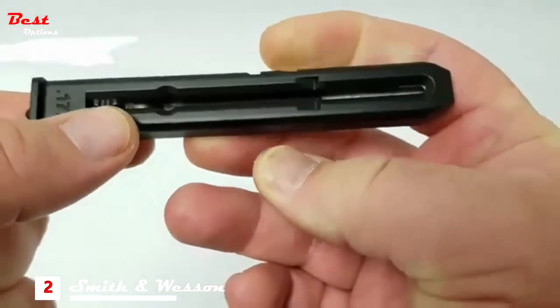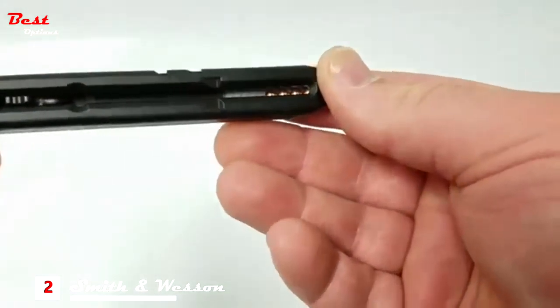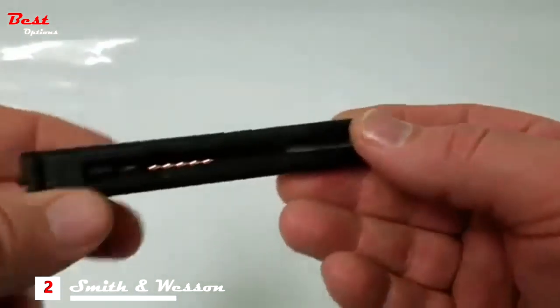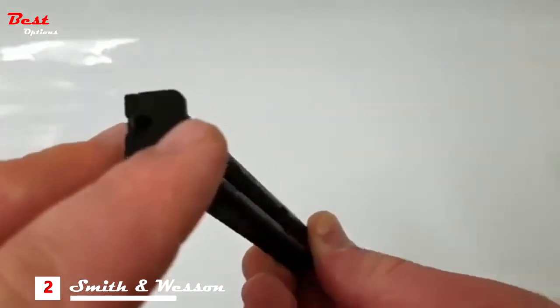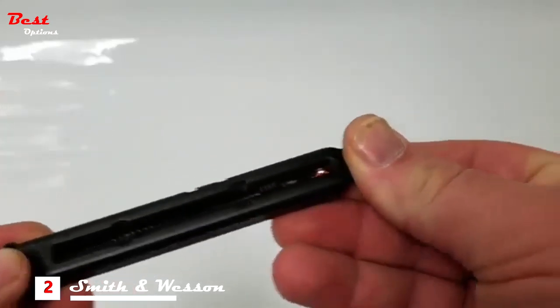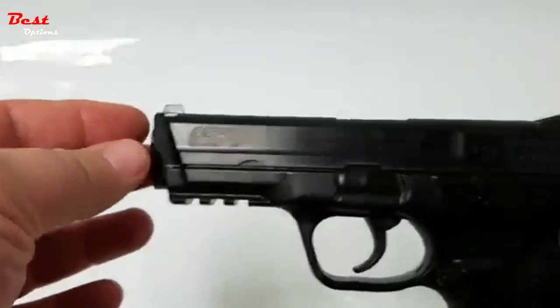While loading the mag, pull the follower down until it clicks into place, allowing you to pour BBs into the fill hole located towards the bottom of the magazine. Once your BBs have been inserted, make sure you press the nub on the bottom of the magazine up, thus releasing the follower and flowing the BBs into your gun.